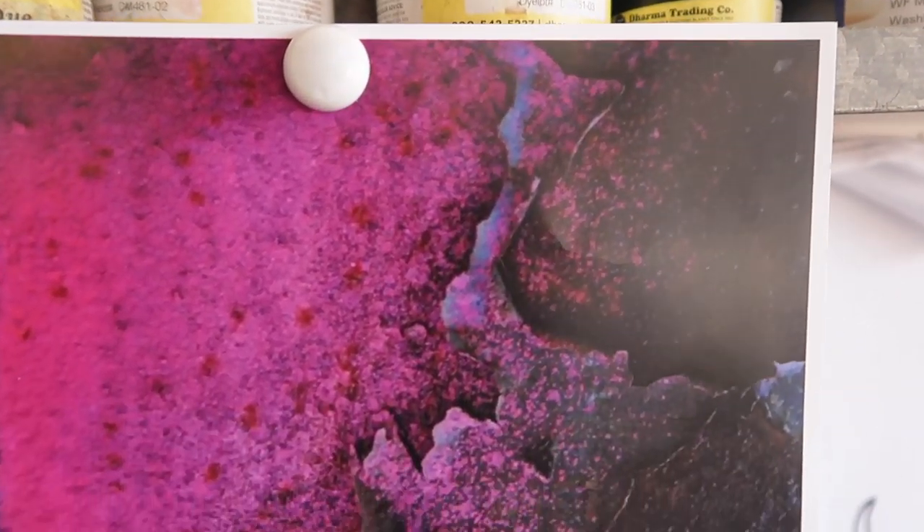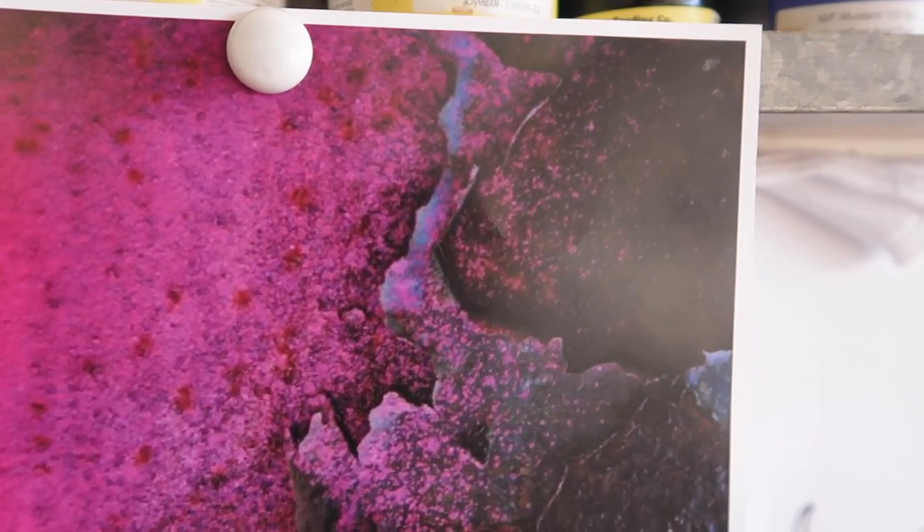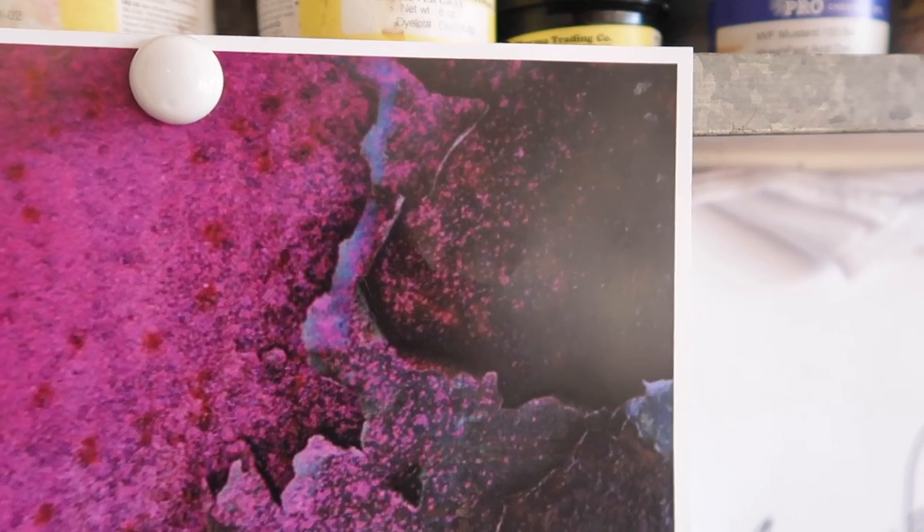Adding that blue to what we have here had me freaking out just a little bit — I was seeing bubblegum for mere moments. But I'm still confident this is going to work out. Blue and pink together always gives me the heebie-jeebies; you can never be quite so sure. But just as a reminder, what we're trying to achieve is just a little bit of blue in the colorway. It may look like a lot right now, but bear with me because we have more layers coming.